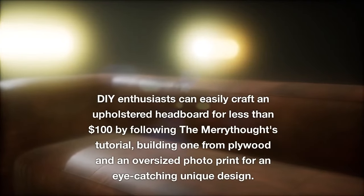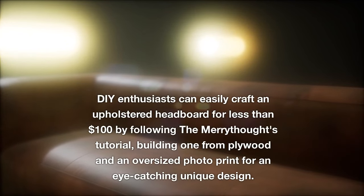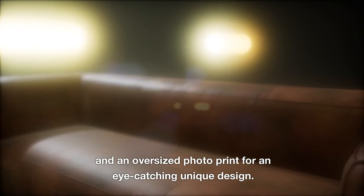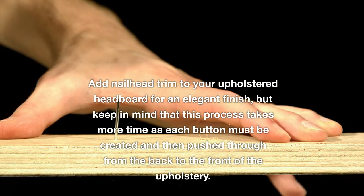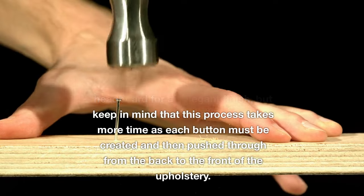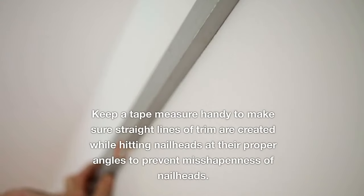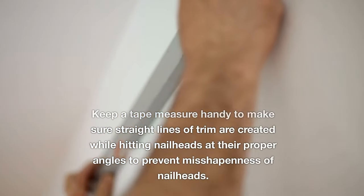DIY enthusiasts can easily craft an upholstered headboard for less than $100 by following the Merry Thoughts tutorial, building one from plywood and an oversized photo print for an eye-catching unique design. Add nailhead trim for an elegant finish, but keep in mind this process takes more time as each button must be created and pushed through from the back to the front of the upholstery. Keep a tape measure handy to ensure straight lines and proper nailhead angles.